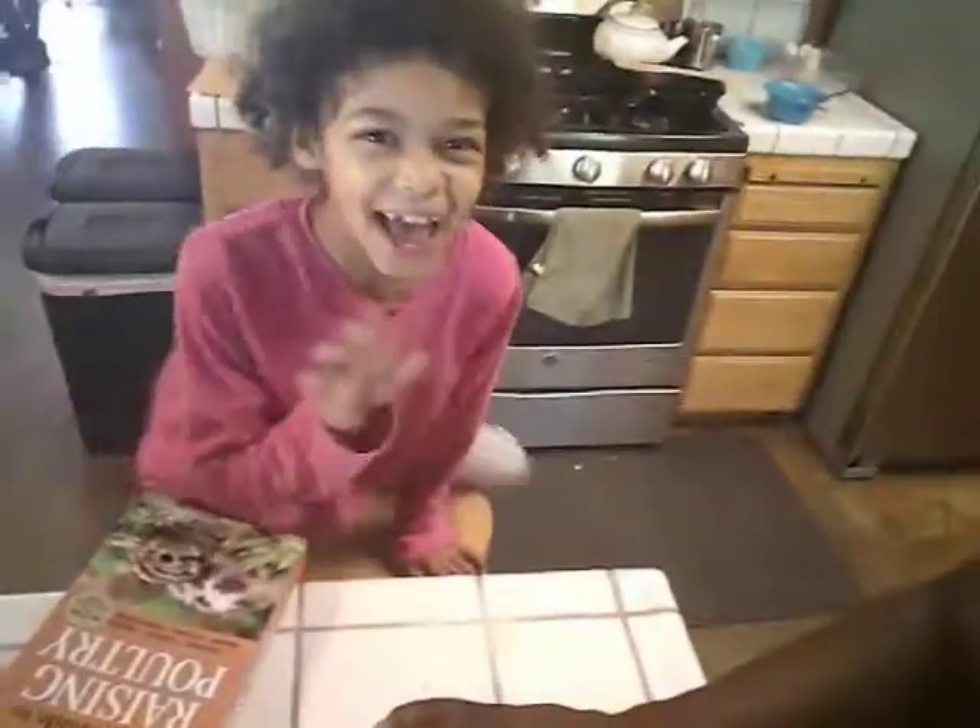Hey guys, Whitney here from the Holiday Homestead, just making a part two of my baby quail care and raising series, and I have some help from Evelyn. Hi!